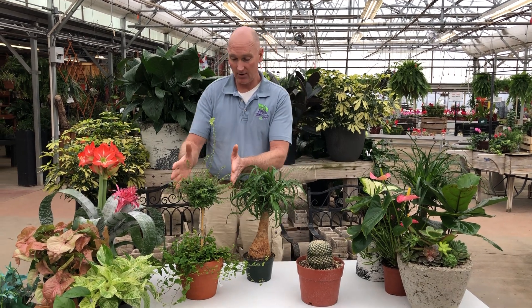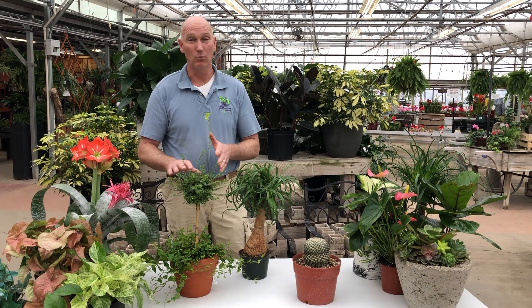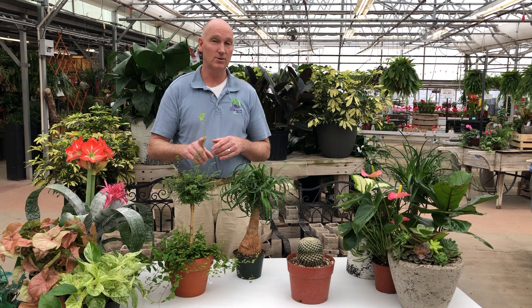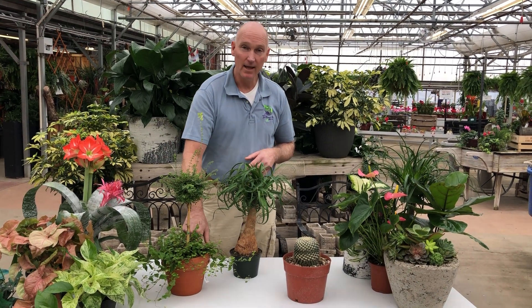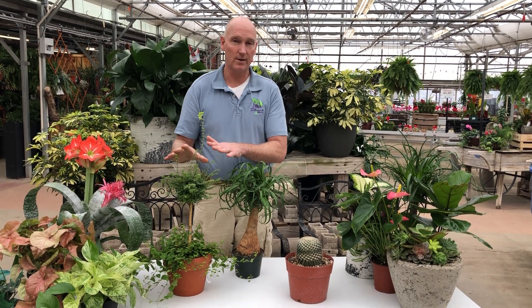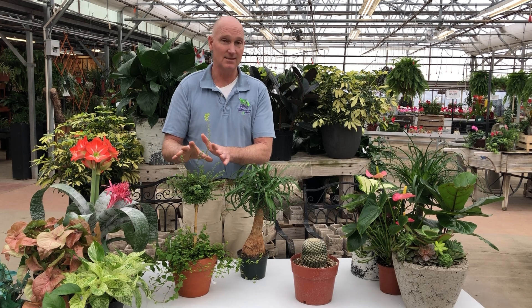This plant right here is a topiary with a creeping fig. This plant is one of those that really doesn't like to dry out. So you're going to need to use your number one tool — your moisture meter — which is your finger. Stick your finger in the pot, and if some soil sticks to your finger or you feel some moisture, that plant's okay. But you don't want to allow this plant to dry out; it really needs to stay a little bit moist.